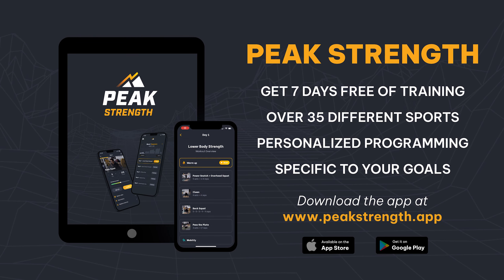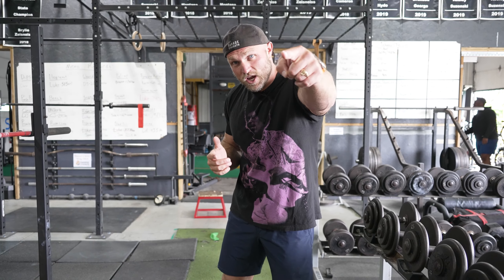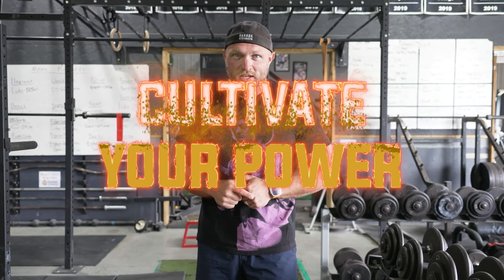A lot of you need help with your training and don't know where to start with periodized programming — we've got exactly what you need to become a world-class athlete. Head over to peakstrength.app, the Google Play Store, or the Apple App Store and download our app, Peak Strength, for seven free days of training. You can cancel at any time, but during those seven free days you'll get five free workouts to improve your overall strength and understanding of track and field training. Because at some point, you have to begin that journey to attain peak strength — and if you want to become a champion, you've always got to cultivate your power.